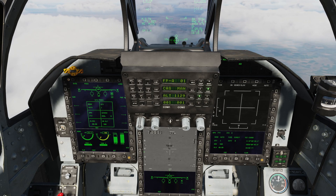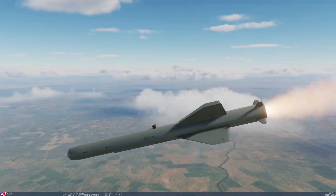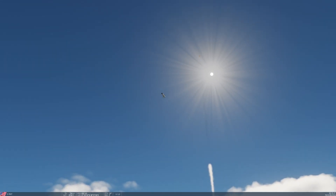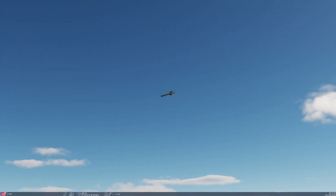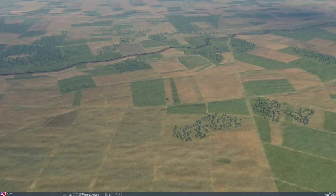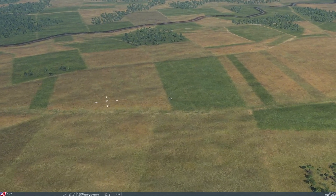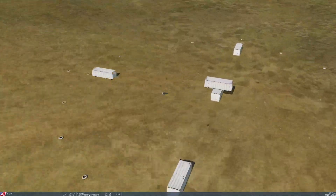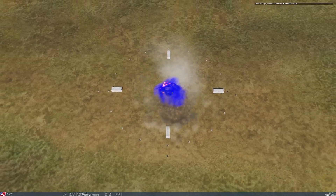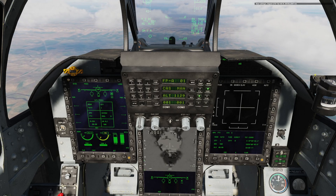We can go ahead and press pickle — missile is away. Let's follow this one and see what it does. That was a fairly close shot so it shouldn't have too much trouble. Theoretically the missile should be able to make a 10 nautical mile shot. There we go — excellent hit. As always, trying to get the seeker to lock is the difficult part — that can cause you some trouble.